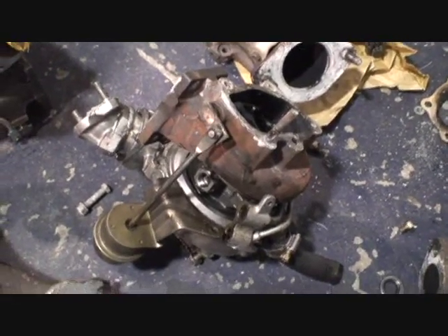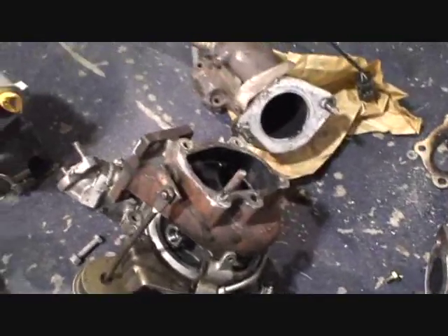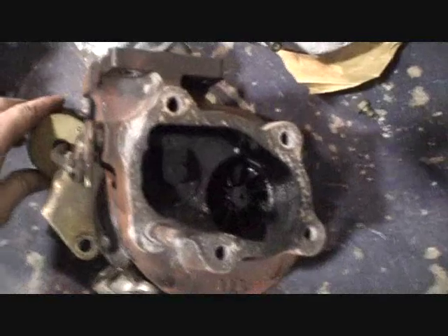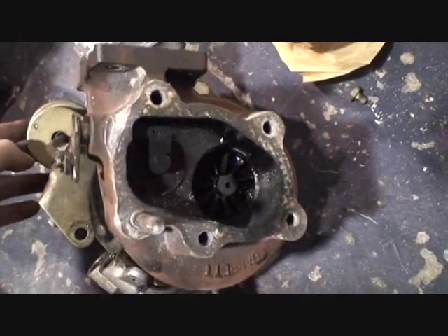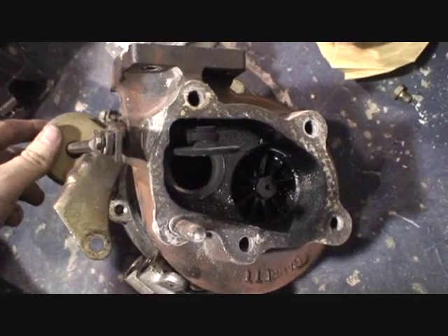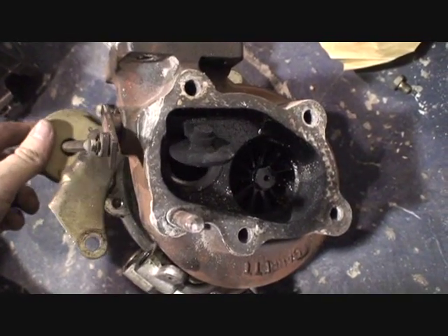Here we have turbocharging 101 of what not to do when installing a wastegate, especially when it's internal. On this turbo, which features an internal wastegate, the flapper is supposed to open up, let the boost out, and relieve the pressure in the exhaust, thus controlling the boost.